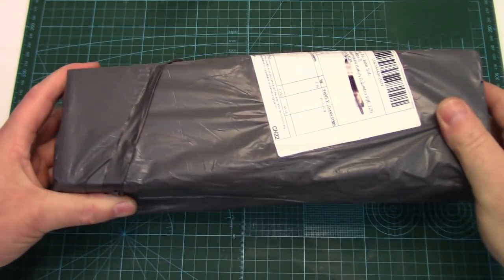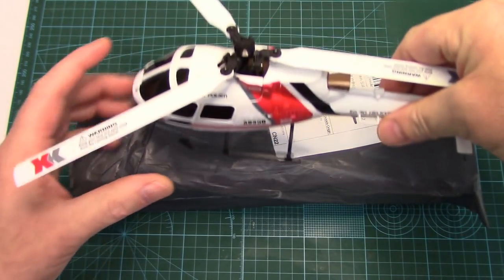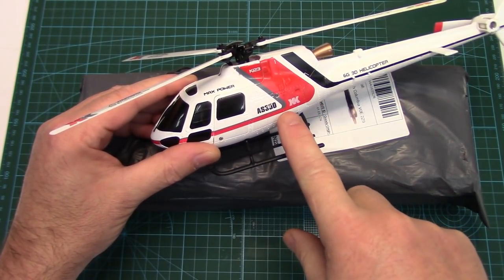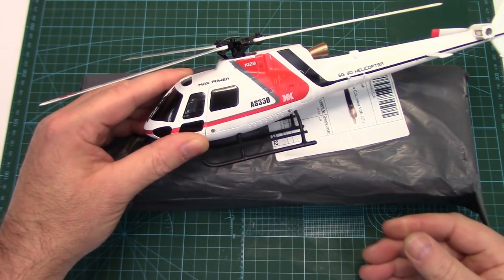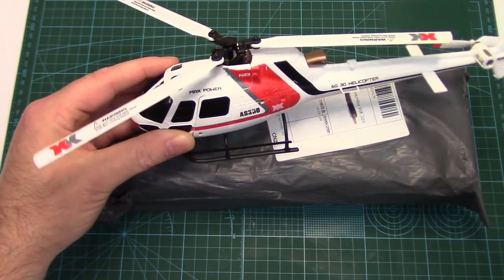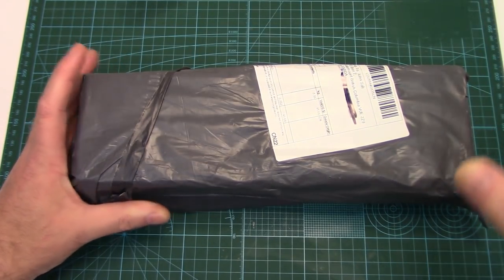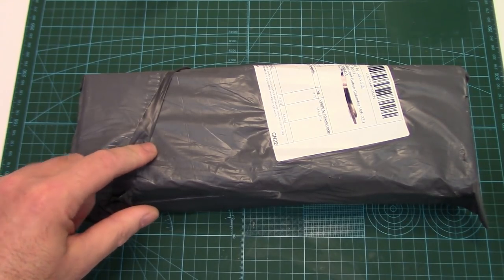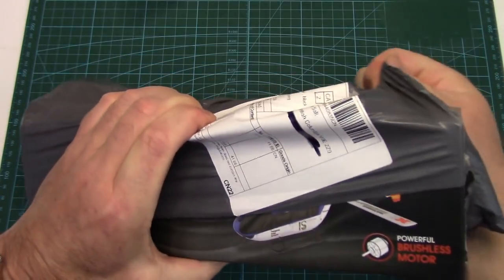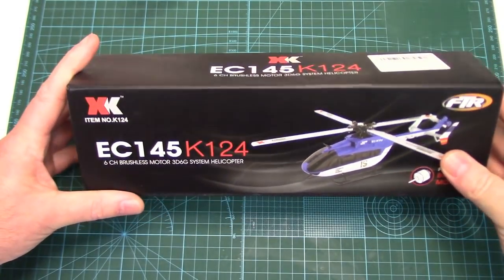Howdy folks, a Cray package arrived in the mail which can only mean one thing — unboxing and review day. This was brought about by XK's K123, a scale micro collective pitch AS350 heli that I had done a review on a couple of months back. I'll link to the review below in the description. I've really been enjoying this little micro — it's certainly exceeded my expectations, so when Banggood offered to send me another one I jumped at the opportunity. This is the XK K124, which is their scale EC145, so let's get into it.